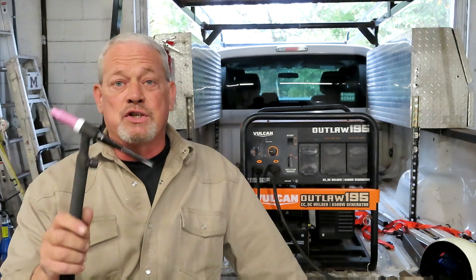Hey y'all, it's Jason with All-Star Welding, back at you with another exciting video. Today I'm going to show you how to TIG weld off the Outlaw. That's right, it can be done, but it's a little different than what you might expect.